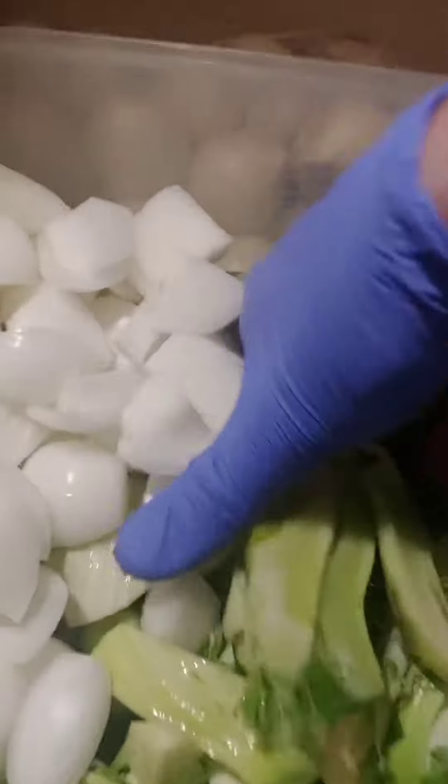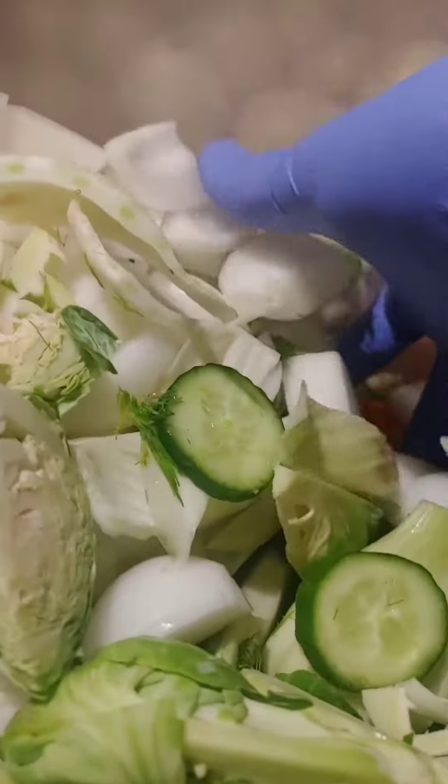So I got this delicious fresh dill. Slice that up. And then inside here I've got Persian cucumbers, carrots, fennel, tons and tons of onions because we're pickling.